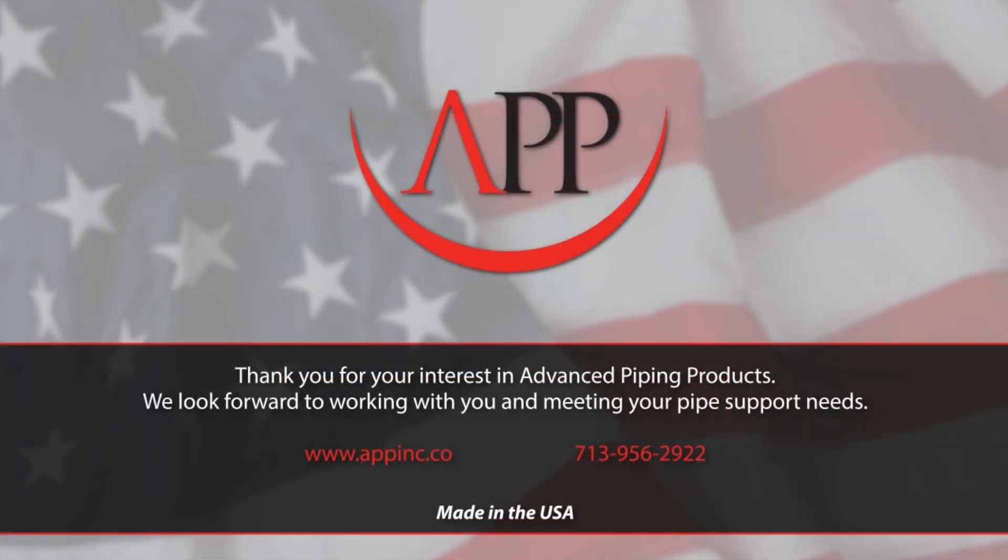For more information, visit our website at www.appinc.co.